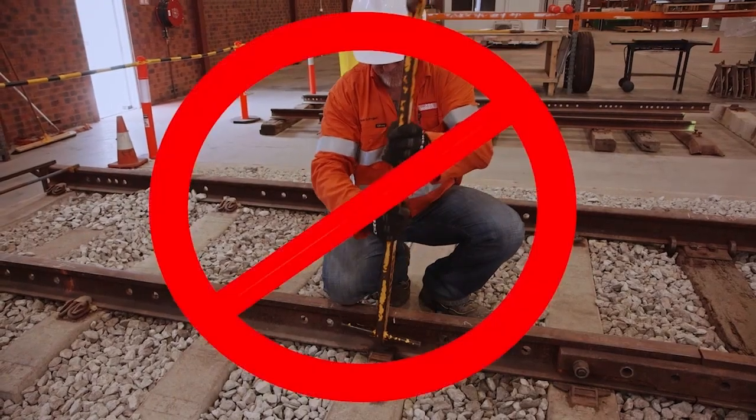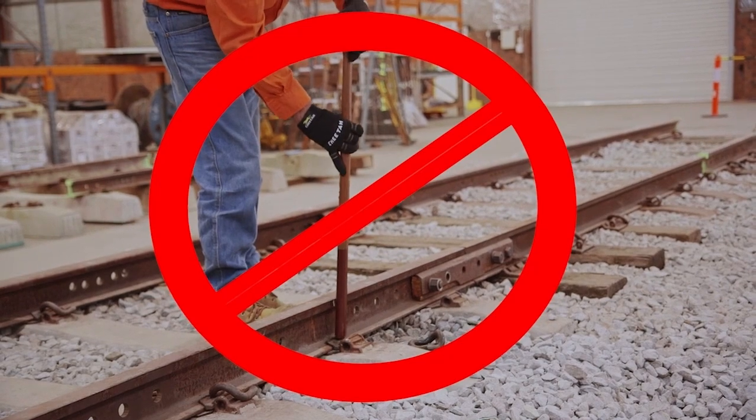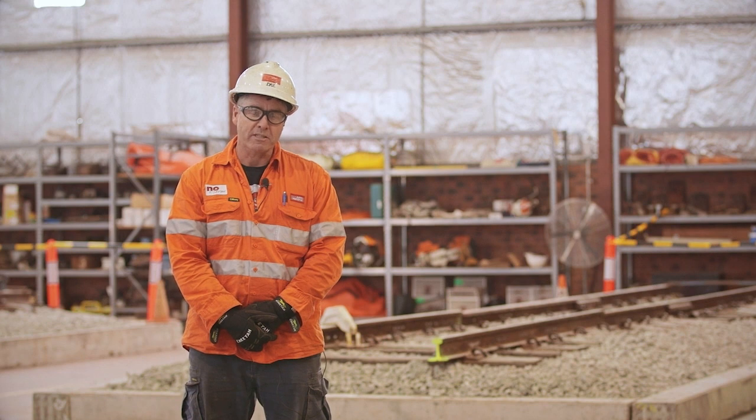When placing the biscuit between the concrete lug and the foot of the rail, do not force or strike the biscuit with a pan puller or any other tool. Remember, when working with small tools, safety is our number one priority. Do it once, do it right. If you don't know how to use it, ask someone who does.